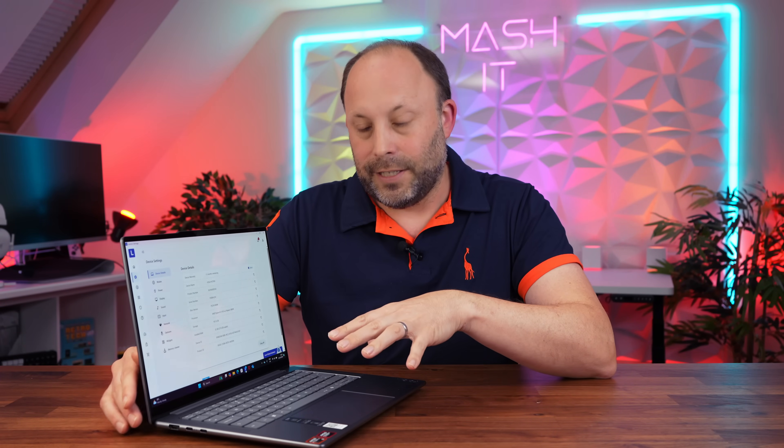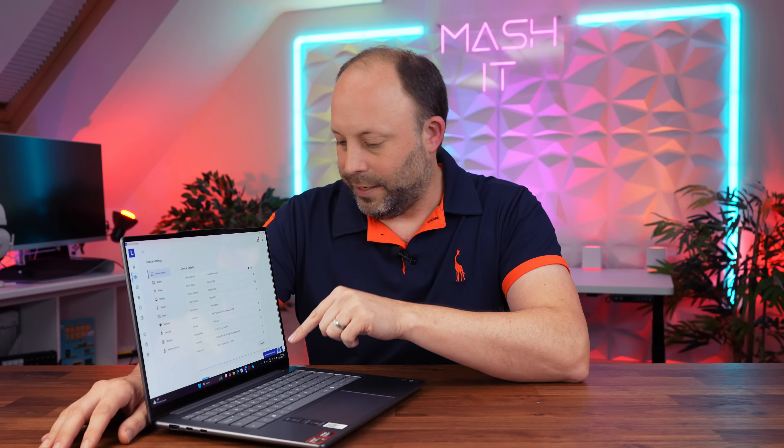That said, I don't like the fact that on a premium laptop this expensive it comes with McAfee antivirus software. That piece of software should not be on any laptop costing over a thousand dollars or pounds. Come on Lenovo, get rid of it.